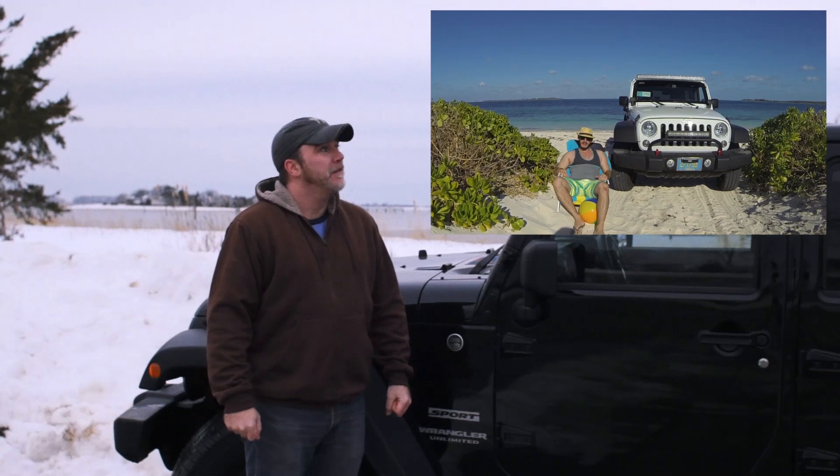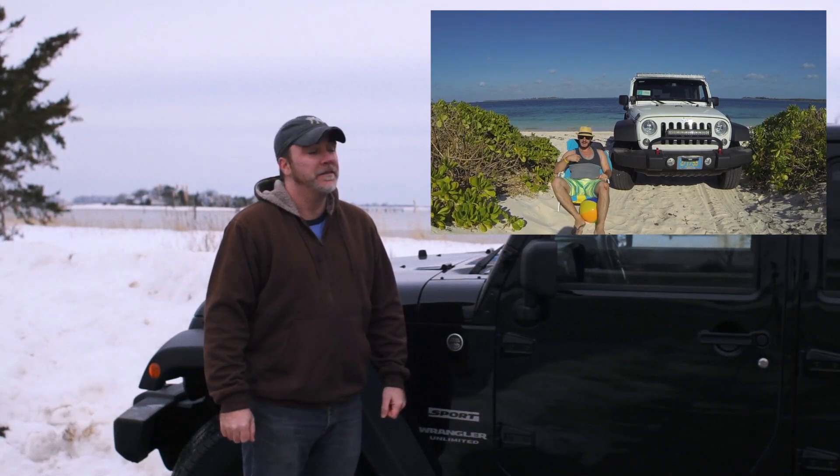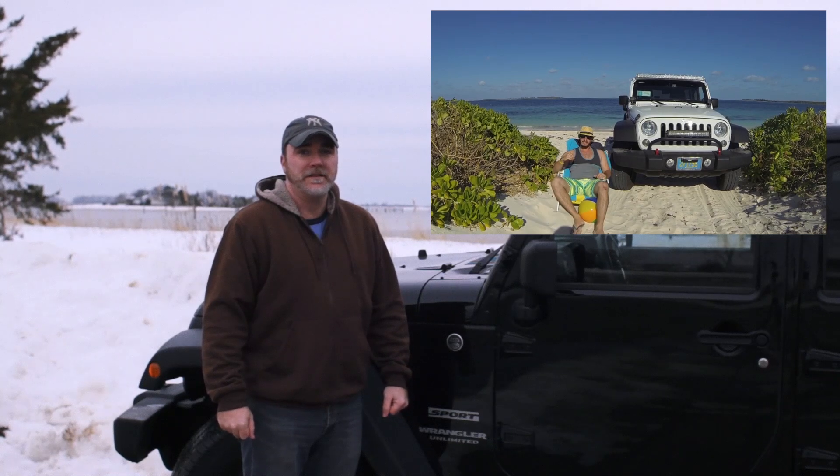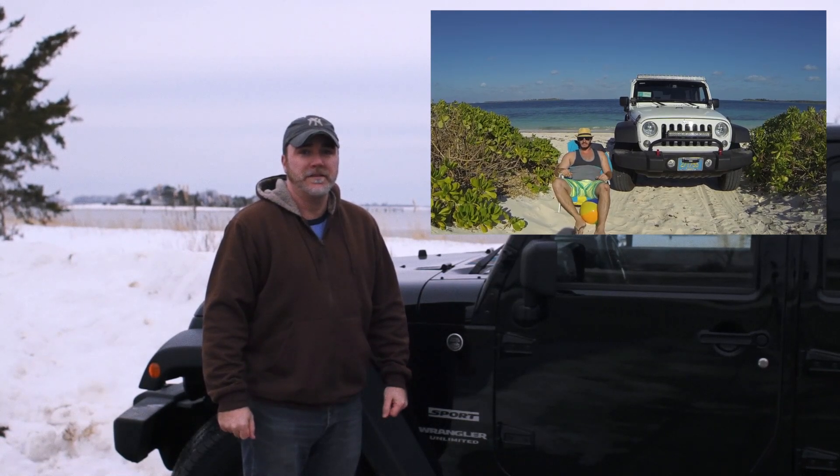Thanks Tom. The weather down here is great. What's up guys? My name is Dex. This is my 2014 Jeep Wrangler Unlimited. Come and check out my channel, YouTube slash Adventure Dex, where you'll find weekly videos of all of the mods I do on my Jeep. Thanks for watching.